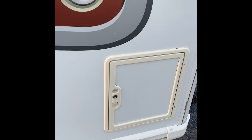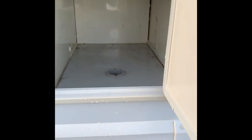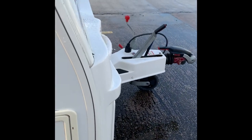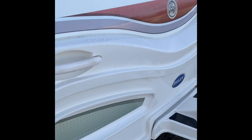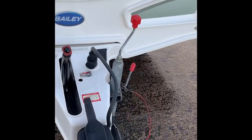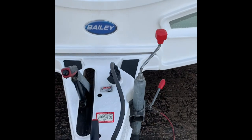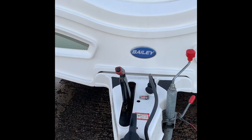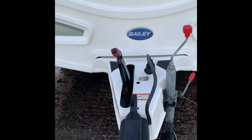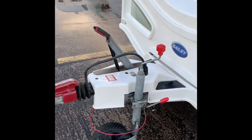To the front of the caravan, we have an external locker — good for boots or anything you like in there. The hitch is the Alco hitch. This caravan is on the Alco chassis. It's also got the Alco ATC — Alco Trailer Control. There's a sensor on the chassis itself, so if the caravan starts to move about whilst moving, the brakes will come on as a safety feature. That's something we'll show you later on.